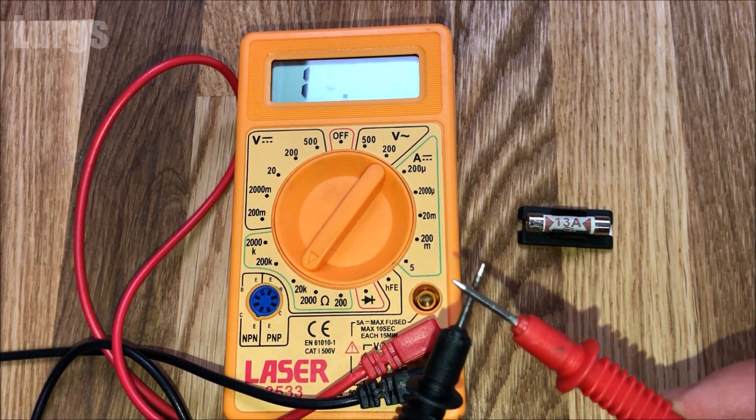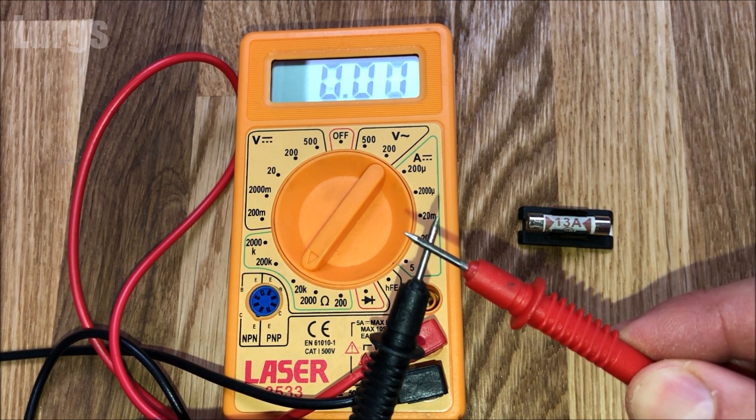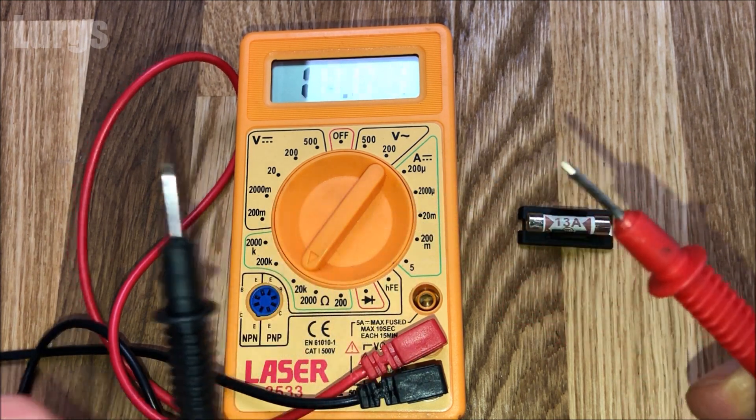Test your multimeter first by putting the two probes together — the positive and the negative — and we've got a small reading there, which means the circuit is complete.